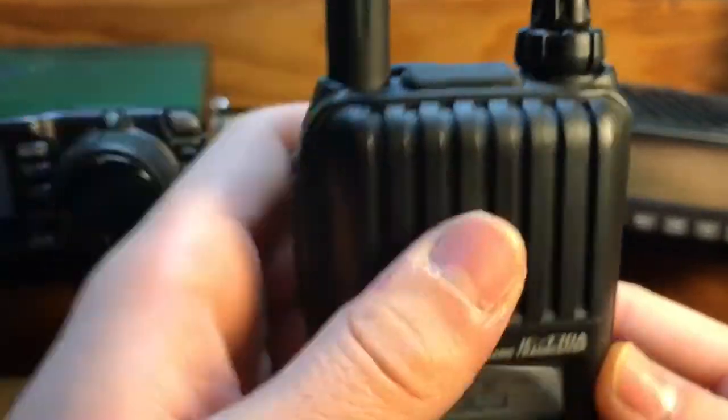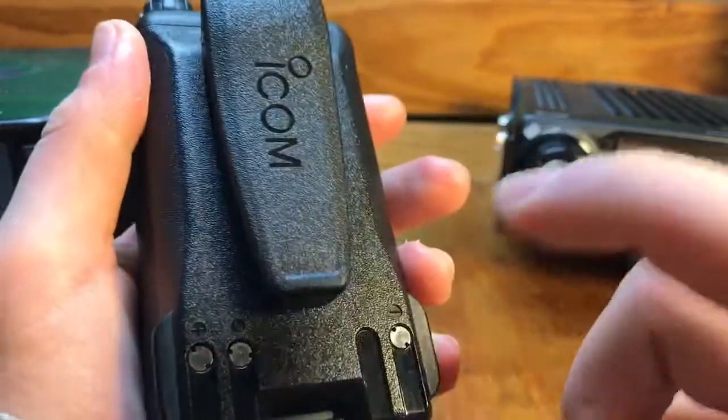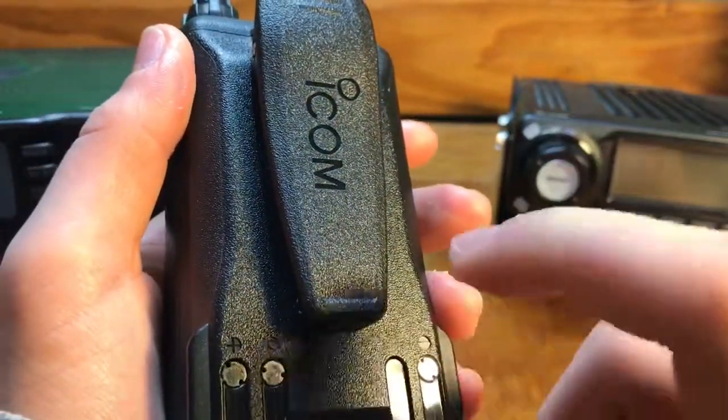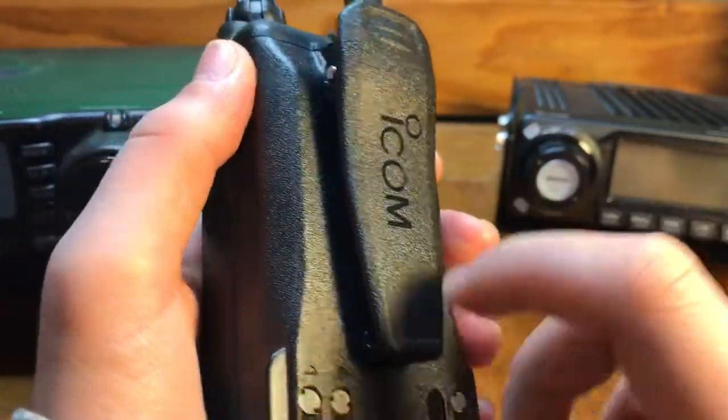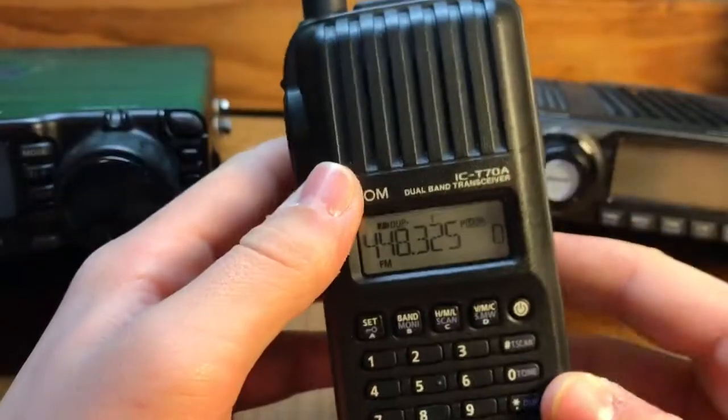Your mic goes up here. Overall, you got the lithium-ion battery which lasts a really good bit — I think it was like 15 hours. You got your belt clip, which is just much sturdier compared to the Baofengs.